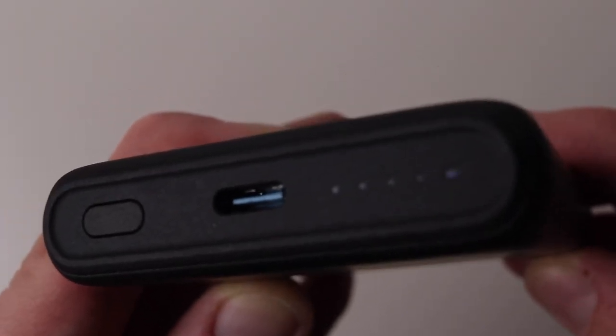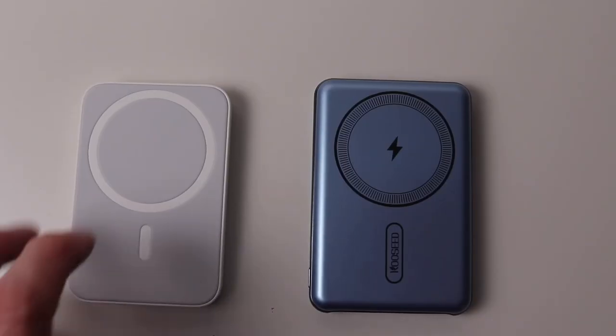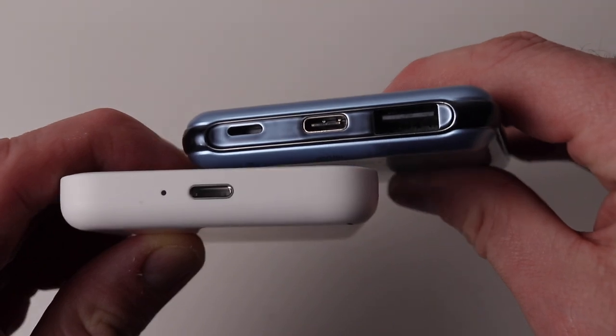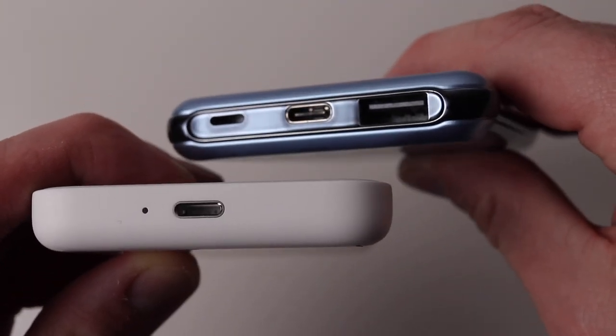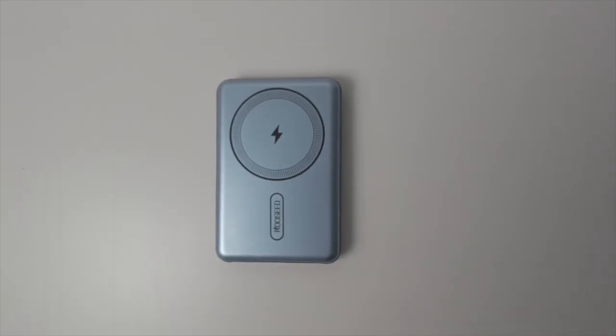Both the Anker chargers charge by USB-C, while the Apple will only charge using a lightning cable. The CoSeed can be charged by lightning or USB-C; however, I did experience issues charging over USB-C, but I didn't experience the same issues charging over lightning cable.